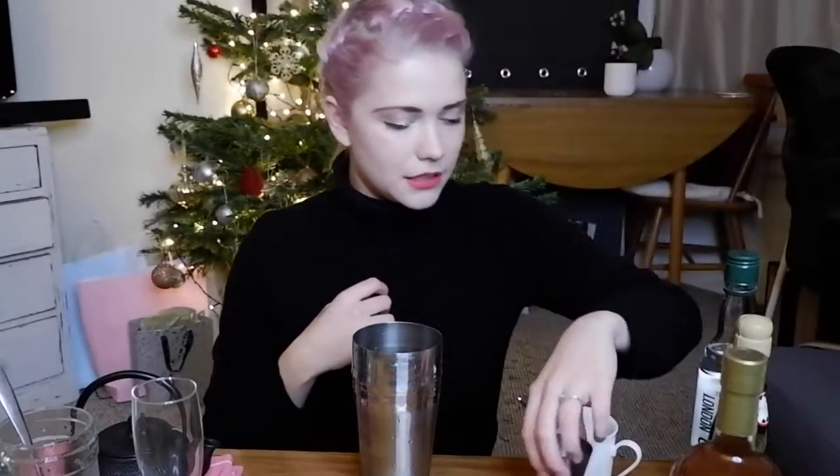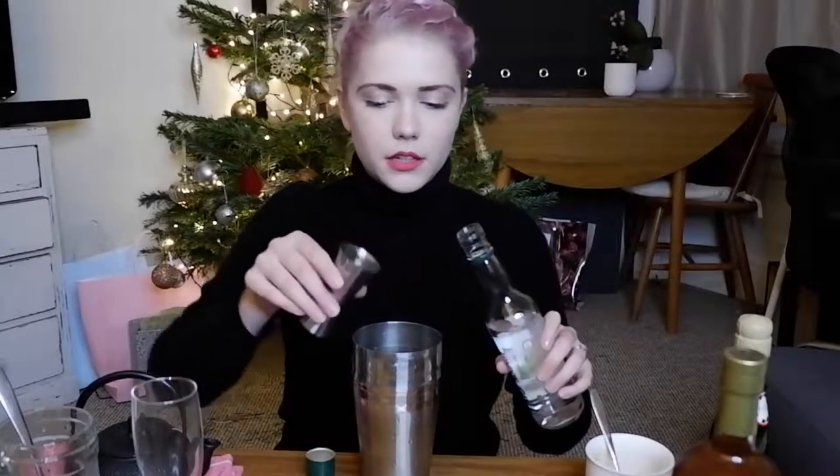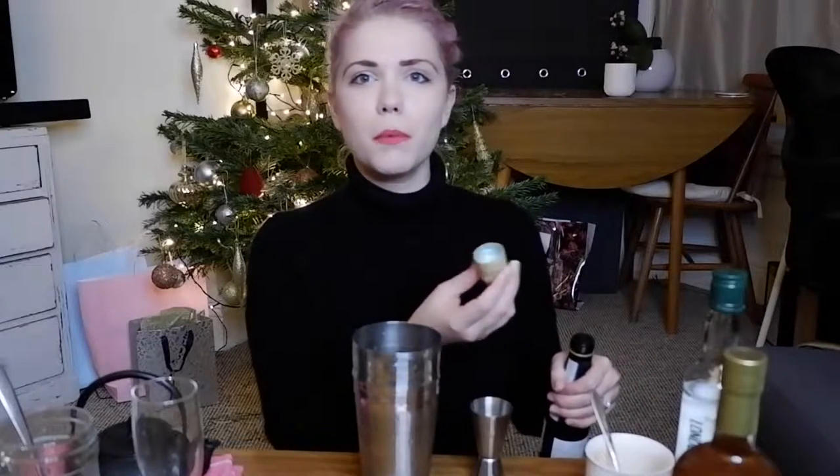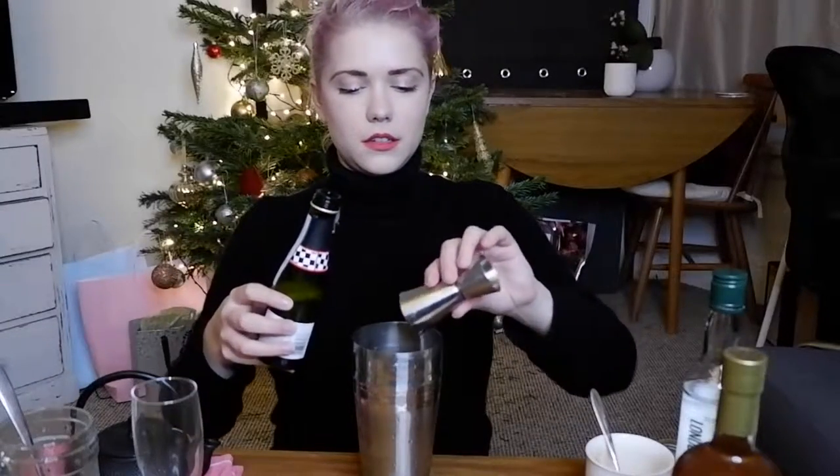It says one part muddled peach — the equivalent of a jigger, I think. I learned that off QI. I'll put in about four-ish teaspoons. Then we want one part gin, and then two parts prosecco. Two parts prosecco — I was waiting for the pop. Probably not how you're meant to do it; I'm probably butchering this recipe. That's that mixed. I'm now going to add in two parts green tea. I probably shouldn't have done this boiling — I should have let it cool down. Learned for next time.